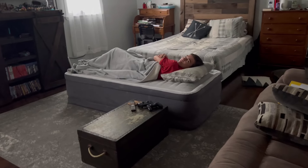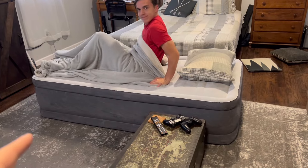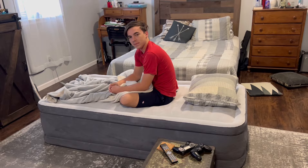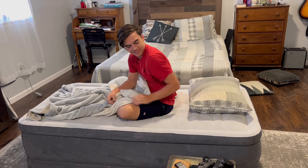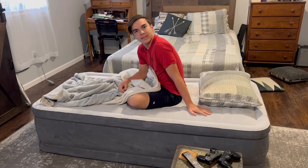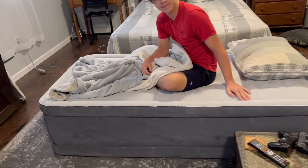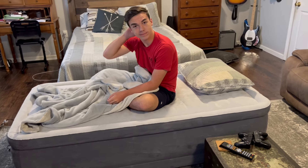All right, it's morning time. Let's check it out. It didn't lose air. Sleep good? Yeah. I mean, we're not talking like an official bed here, but if we're out and about, if we're camping — no doubt it's better. It held air, it stayed up. Time will tell on it, but for now it's better than what we've been using.